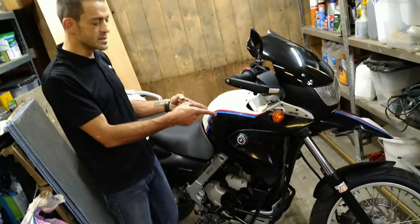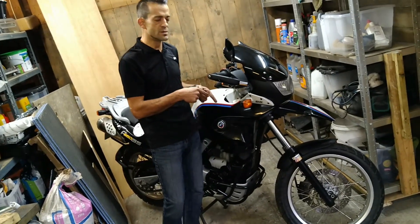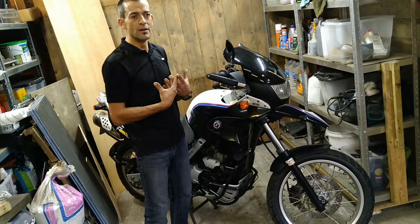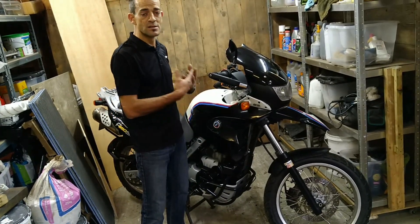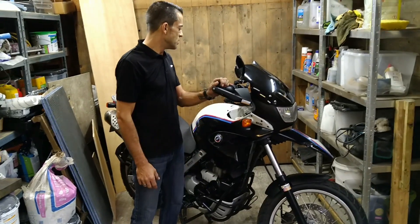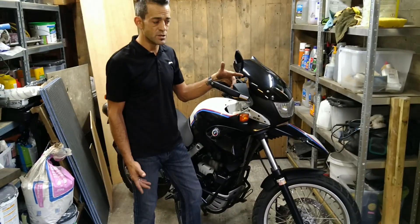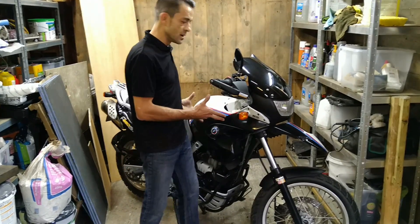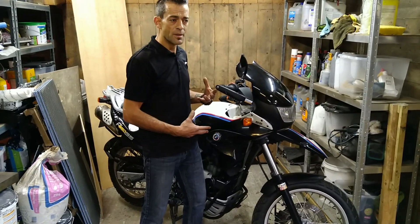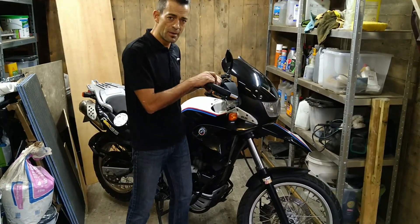I replaced the tires and did the fork seals. Fork seals aren't expensive as long as you're willing to do it yourself — and this is where you save yourself money, as long as you're willing to put in the time and effort. If you were going to outsource everything, it would have been about a two to three grand repair job. Everything holistically cost me about £500 over and above the price of the bike. I got the bike for £1,000, so that's £1,500 in total.